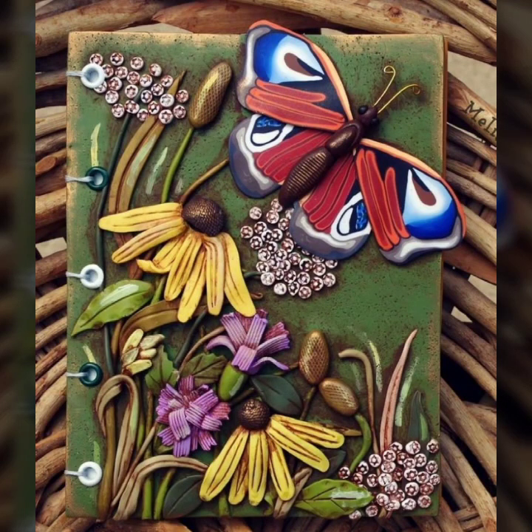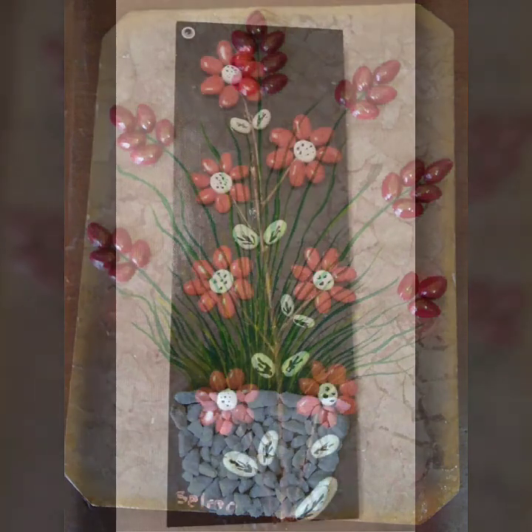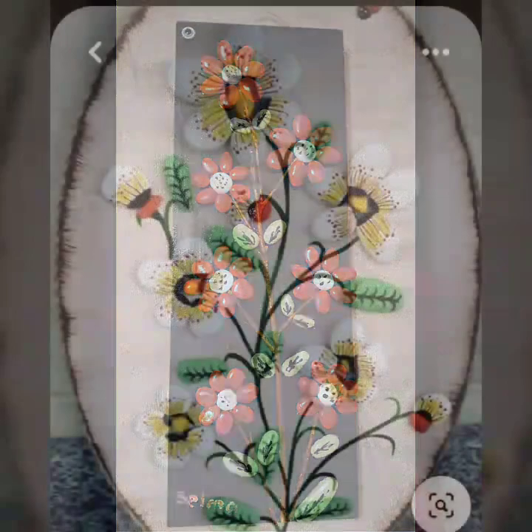Assalamualaikum friends, most welcome to my YouTube channel DieCraft Videos. Today I am sharing in this video unique pebble styles design ideas. Let's see guys — in this video I am introducing beautiful and amazing unique ideas.